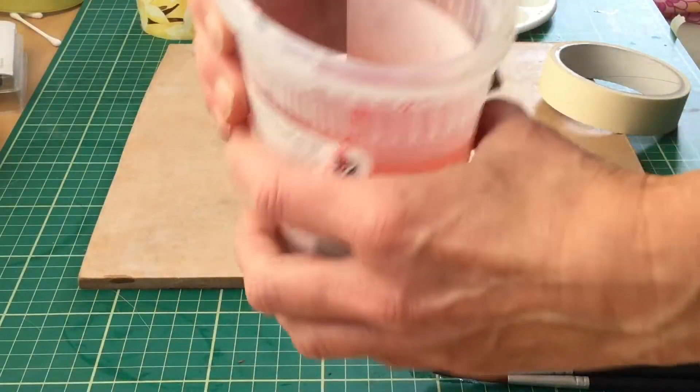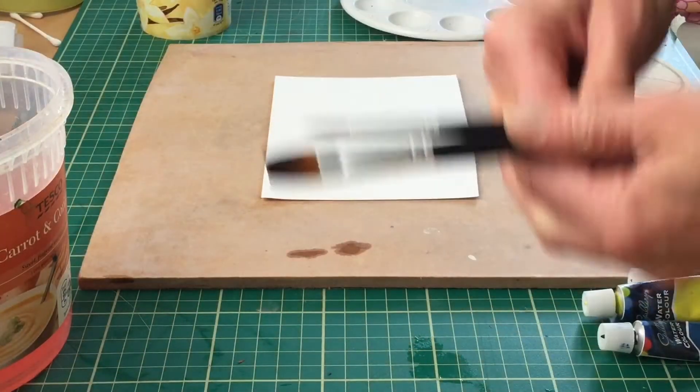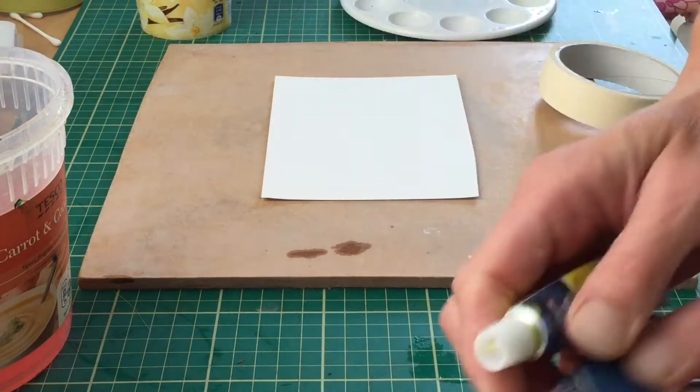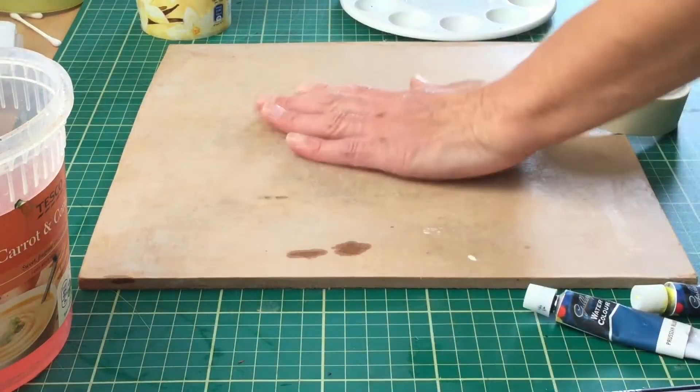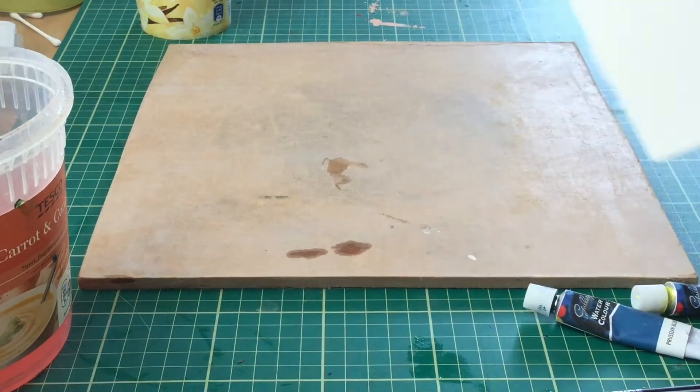For this project you're going to need pots of water, paint brushes, watercolour paints, a piece of watercolour paper, a board, a palette, and some tape.